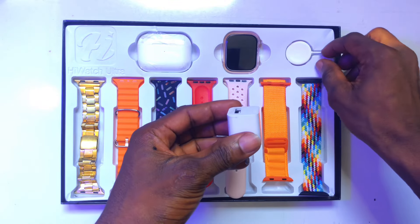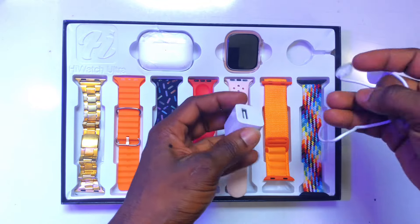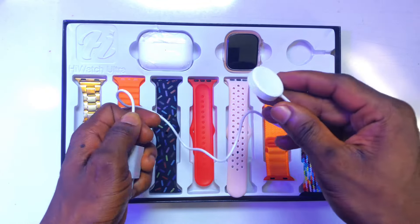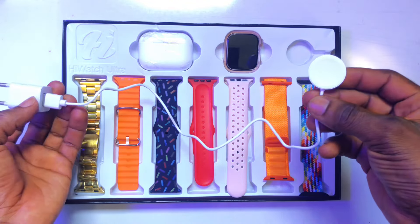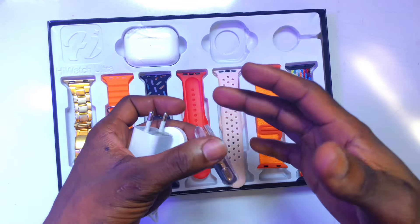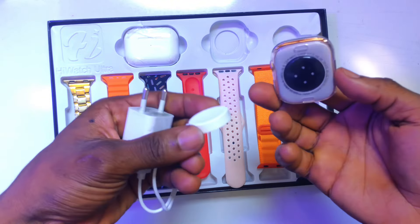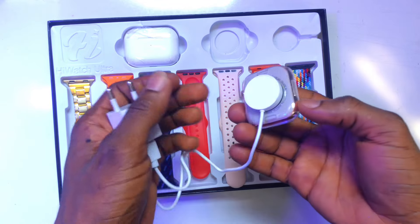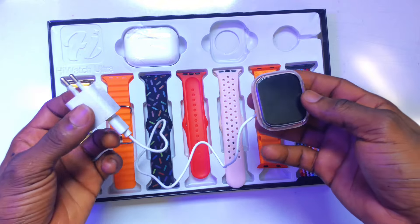This is basically the charger for the watch. When you take this magnet cable or charger out, you can connect it carefully to the charger head, and then you will be able to charge your watch. What you need to do is plug this into your power and then take out the HiWatch Ultra. It comes with a case to protect the surface of the device. How you charge it is by placing it right here — it is a magnetic charger that will stick right here, and then you connect it to power to charge your watch.